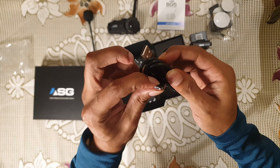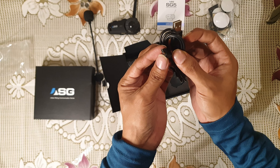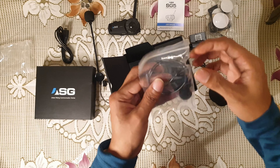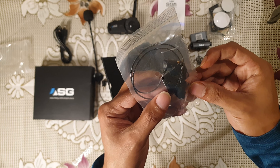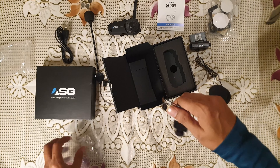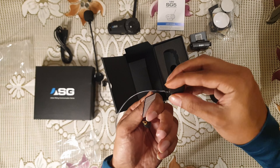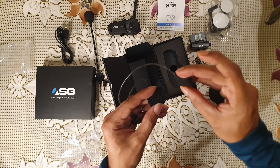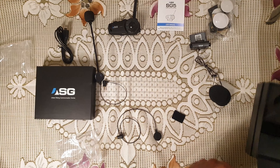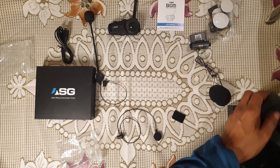And there is a charging cable — this is not a C-type cable, this is an older style cable as you can see. And we have got one more mic as well. Let's unpack that. OK, so these are all the things that come in this pack.